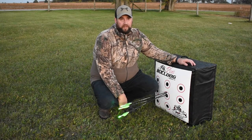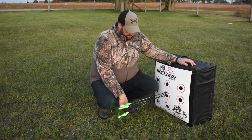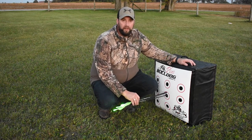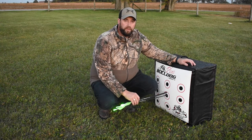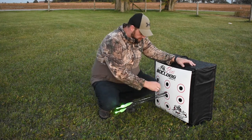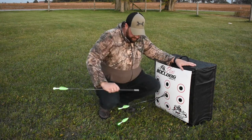You will not find an easier target to pull your arrows out of. Now these arrows have collars on them, so they do get held up a little more than what a normal arrow without a collar would. Either way — two fingers, right out.